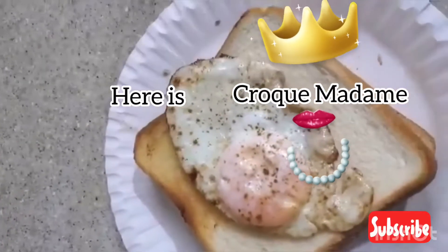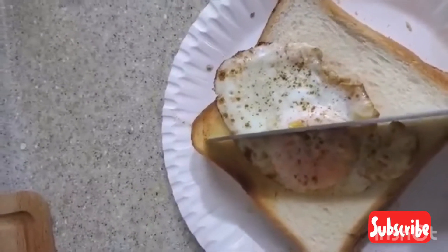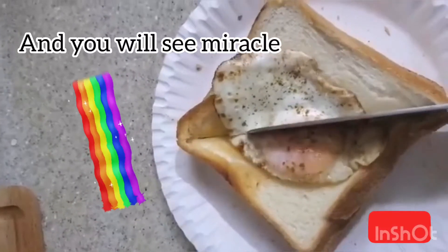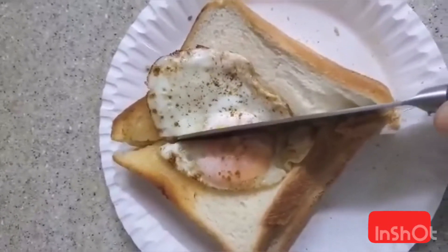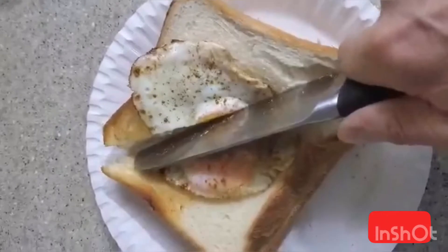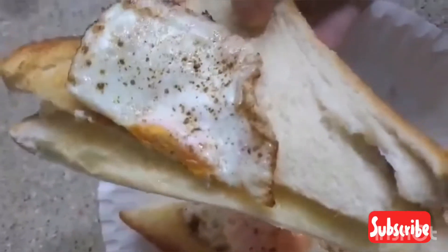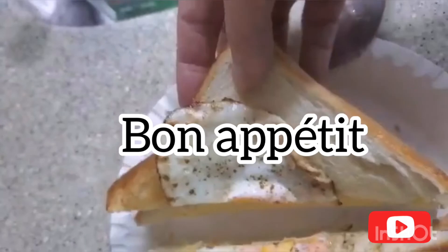You see, it's very easy, and then you gotta cut it in two and you will see the miracle. Nothing very difficult — just need a little bit of strength to cut it and then you should see the egg inside with cheddar. Mmm, Bon Appétit, bye bye!